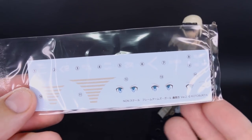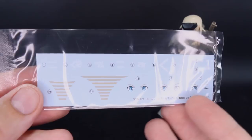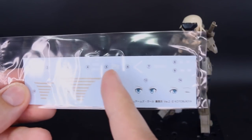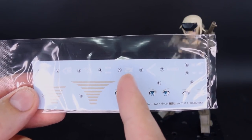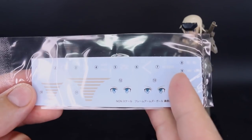First thing is we have this nice sheet of water slide decals — pretty much just the ones for the eyes, some brown stripes for the panties, and then some different logos. So not really a whole lot in terms of caution markings or things like that, basically just a few logos — the Kai Kanji, the Go Rai logo, and a couple other little bits.